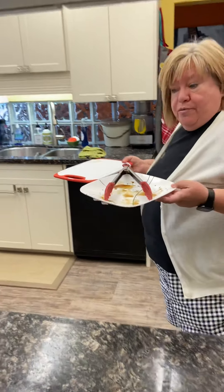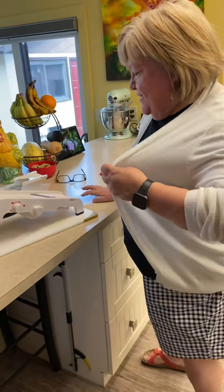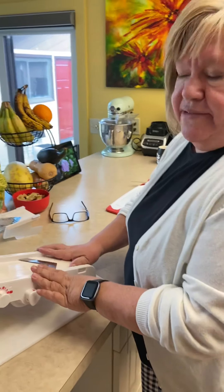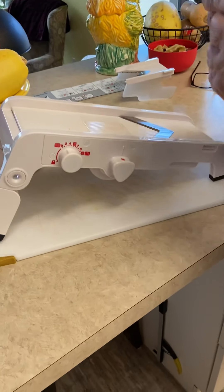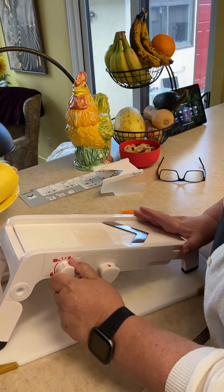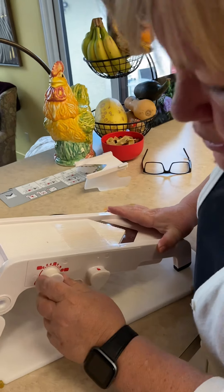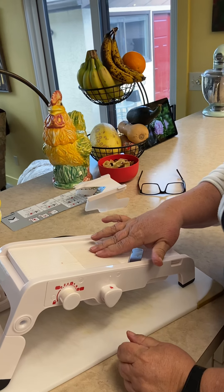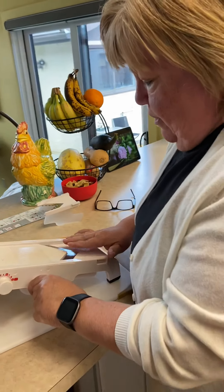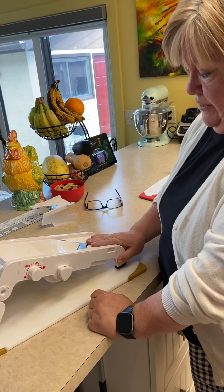I want to show you our beautiful mandolin, because that's how I made those super cool, super thin vegetables. The mandolin is lovely because it has a locked position — when it's in the locked position there are no blades exposed, so nobody's going to cut themselves. This handle also has a locked position, so again no blades and nobody's going to hurt themselves.